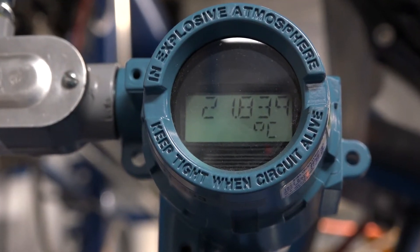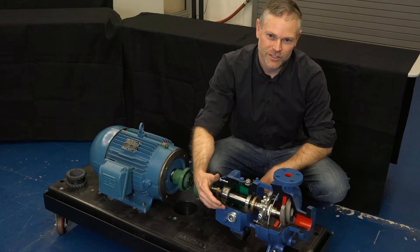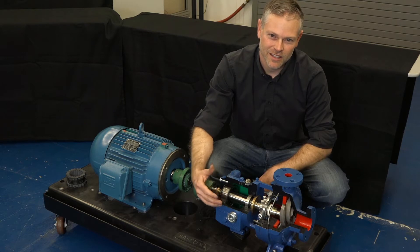It's also important to conduct alignment when the pump is at normal operating temperature. The pump and the piping will go through thermal expansion and we need to set the alignment when we're at that normal temperature.